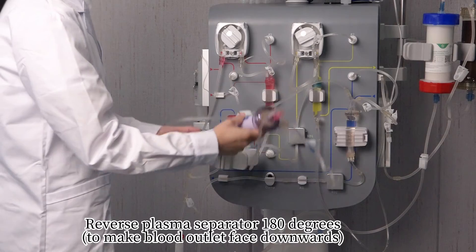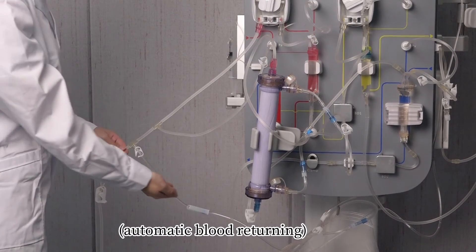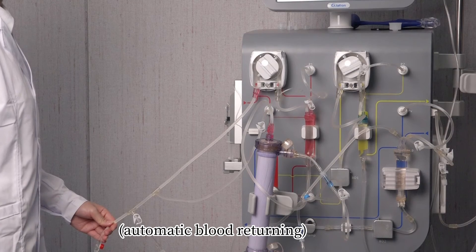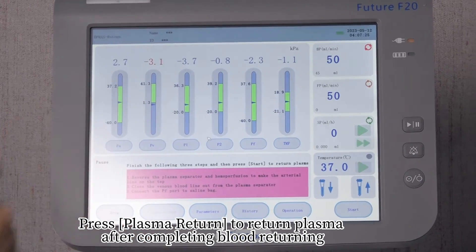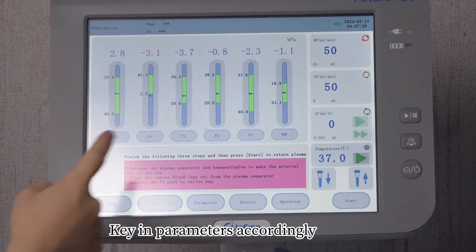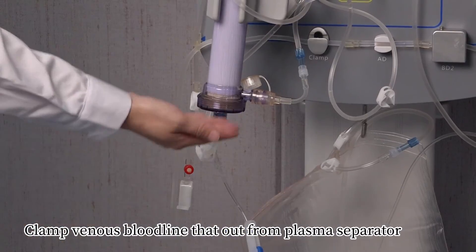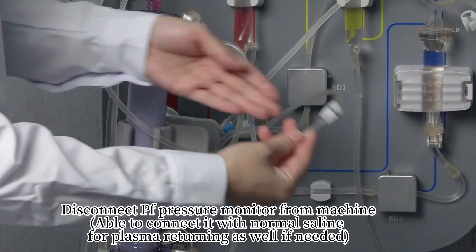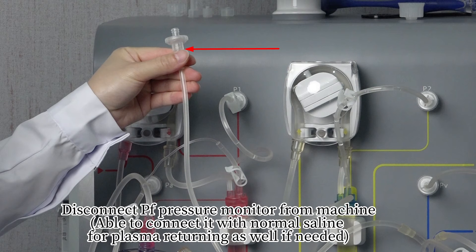Reverse the plasma separator 180 degrees to make the blood outlet face downwards. Press 'Plasma Return' to return plasma after completing blood returning. Key in parameters accordingly. Clamp the venous bloodline dead-end from the plasma separator. Disconnect the PF pressure monitor from the machine. You may also connect it with normal saline for plasma returning if needed.